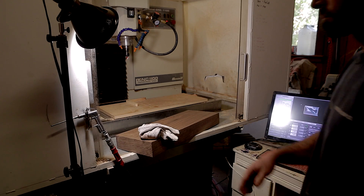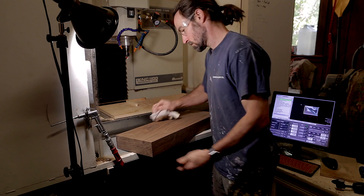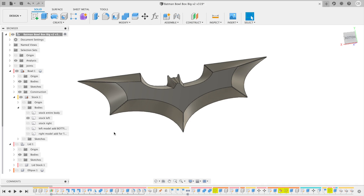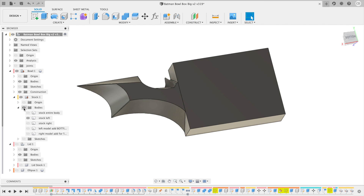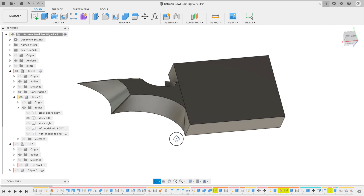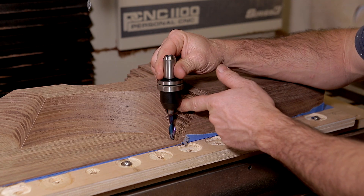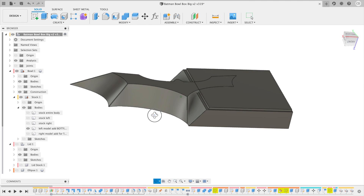Once the stock was prepped I went over to the CNC machine. I prefer to machine the outside of the box first and I do it upside down. This project was larger than the X axis travel of my machine, so I had to carve it out in two operations. I couldn't just split the operation in half as my bit was not long enough and would have collided with the unmachined stock. I had to machine away some extra portion to compensate for this. I did this by designing an extra angled piece in Fusion 360.